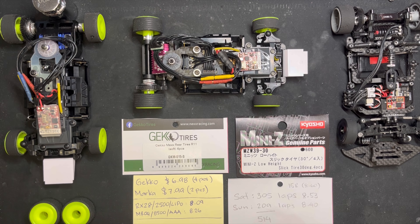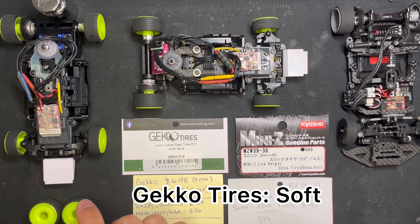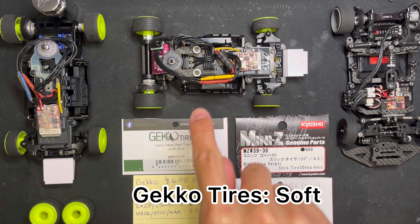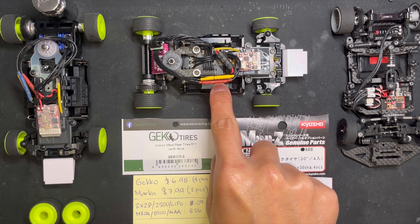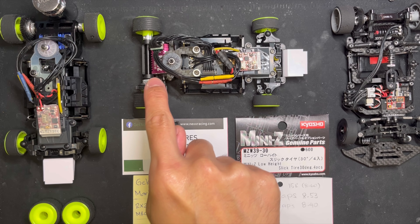I've been doing a few tests lately with different parts, and one of them is the Gecko rear tires in my MR04 Evo 2 with AAA and the 8500 Kyosho motor.